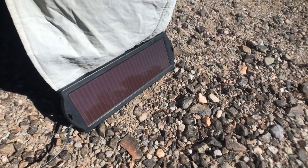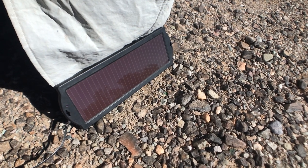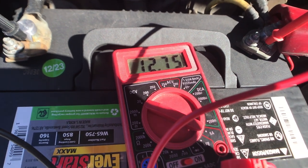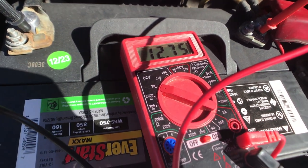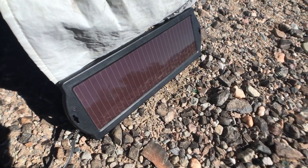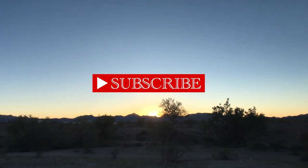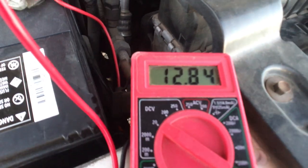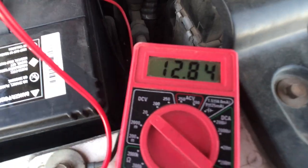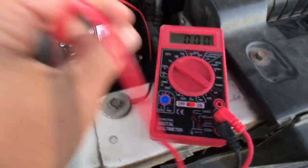We're doing a before and after trickle charge test. We started with the battery at 12.75, let the solar panel trickle charge the battery throughout the day, and now that the sun is down it reads 12.84. So starting at 12.75 and ending at 12.84 — this works.